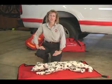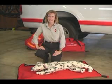Nationally, Pets America works in partnership with the Veterinary Emergency and Critical Care Society, and in Texas with the Texas Veterinary Medical Association. Together, we've developed new guidelines for pet CPR and for pet first aid.